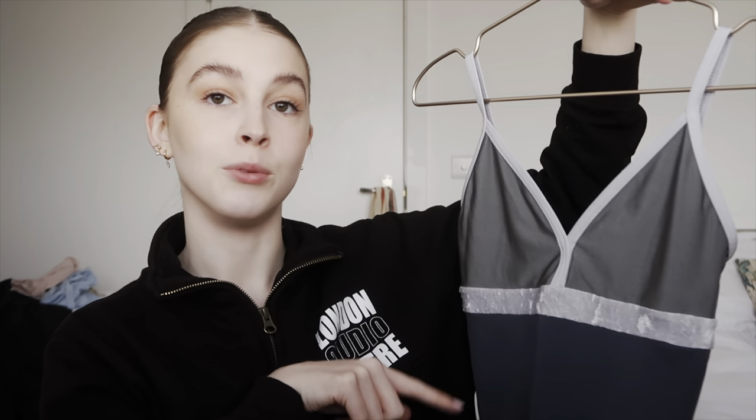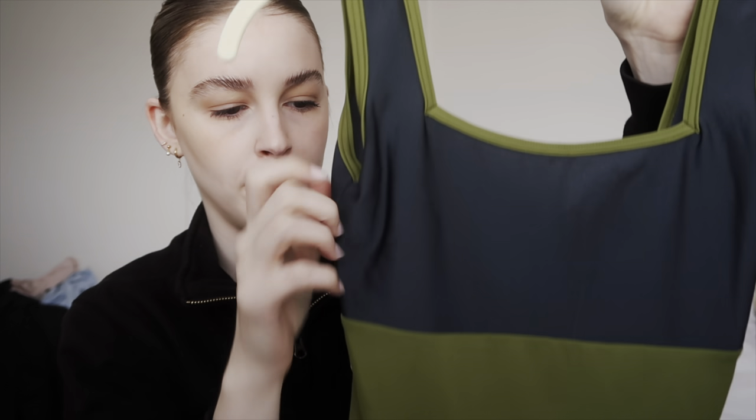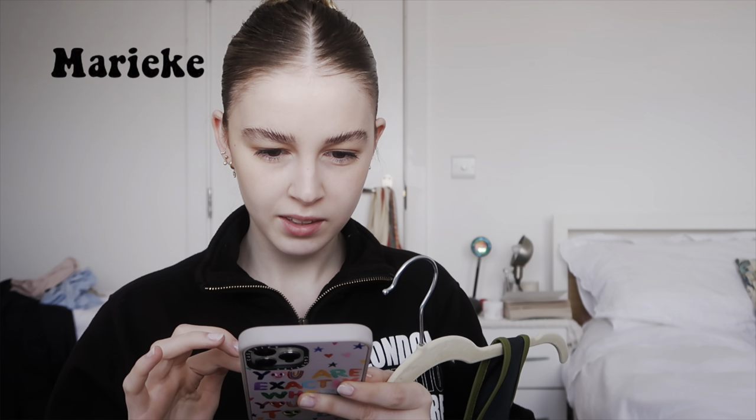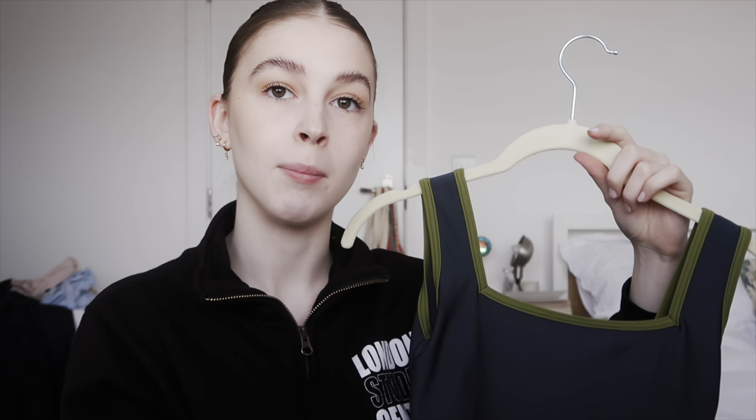Next one I also got on Depop — also a medium. I think it's really unusually designed and fun. The green trim is the same color as the body and it has a bit of a shimmer. This style is the Marique. It has a square neckline at the top and a square back that's a little lower. I'm not obsessed with this style because it's quite plain — it's not got a super low back or fancy front — so I probably wouldn't get another in this style, but it's really comfy.